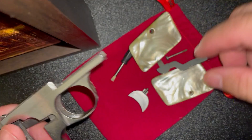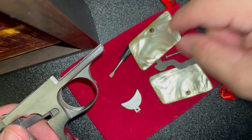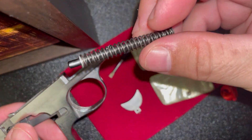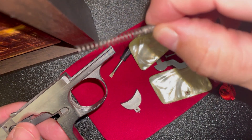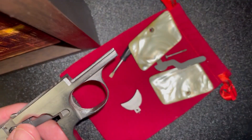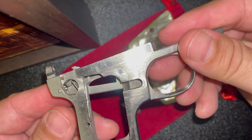All other springs in this gun have been replaced, including the spring on this trigger guard, the spring on this bar, and the spring for the firing pin. It's not a lot of parts in this gun.